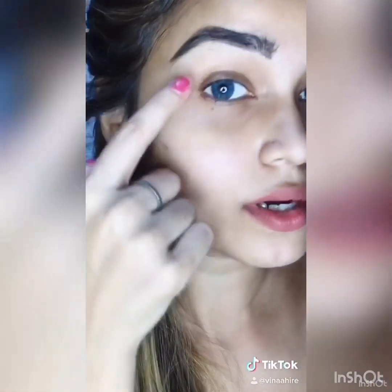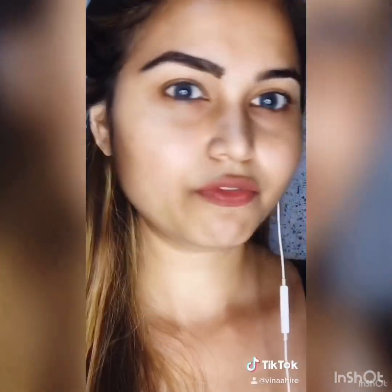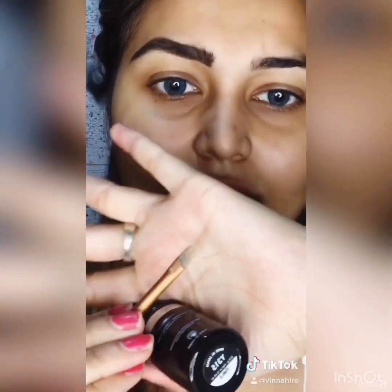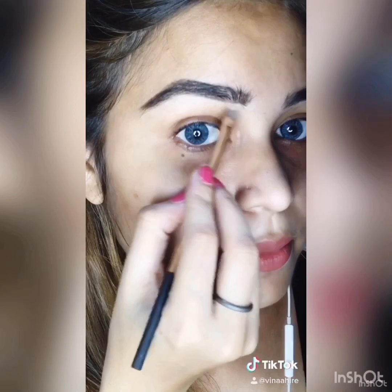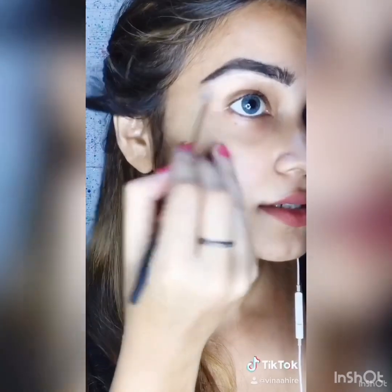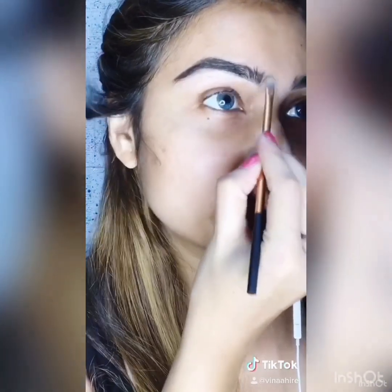The shape isn't very clear and there's some unevenness, so we'll use a concealer or foundation to fix that. I have this Make Up For Ever foundation — I'll use that. You need a tapered brush like this. Take a little bit on the brush, and use it to define the shape. It's going to work like an eraser — any concealer or any brand will work for this.